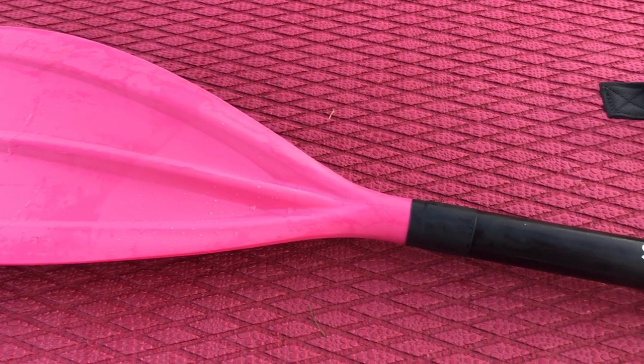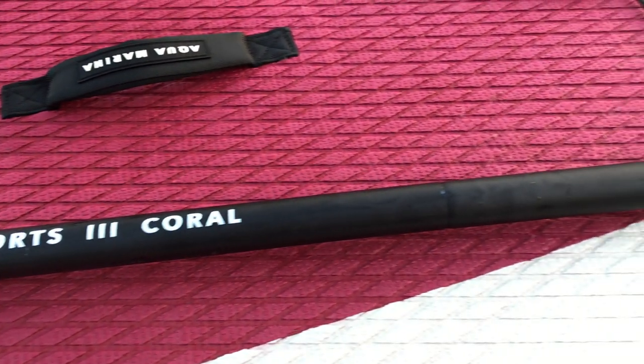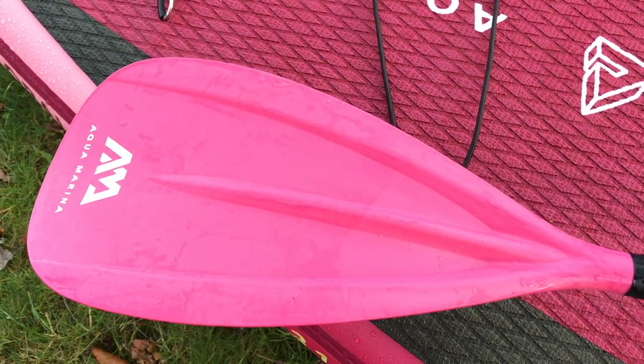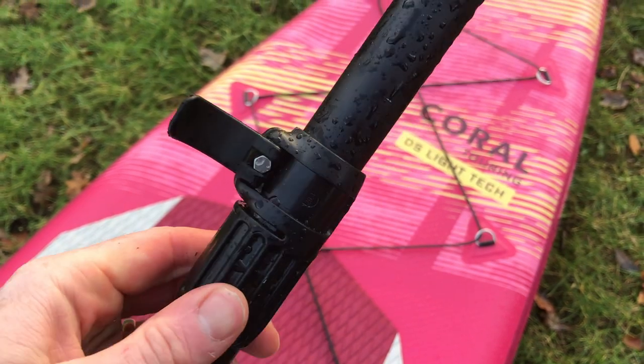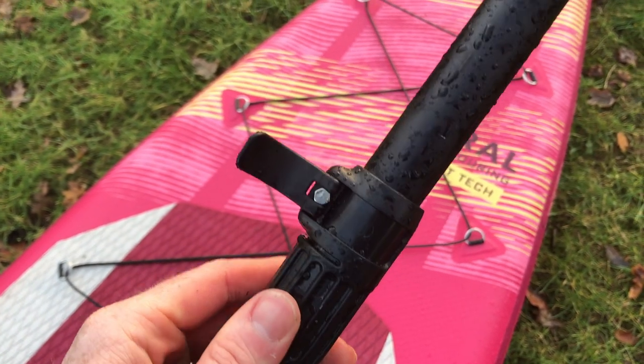The paddle is a basic aluminium shaft with a plastic blade. The blade has a massive scoop and it feels as though you don't get the expected reach when paddling. The weight is just over a kilogram, which is pretty heavy, but for the price it reflects what you'd expect from a paddle at this level. The clamps are tight, which stops the handle from spinning — a great feature.